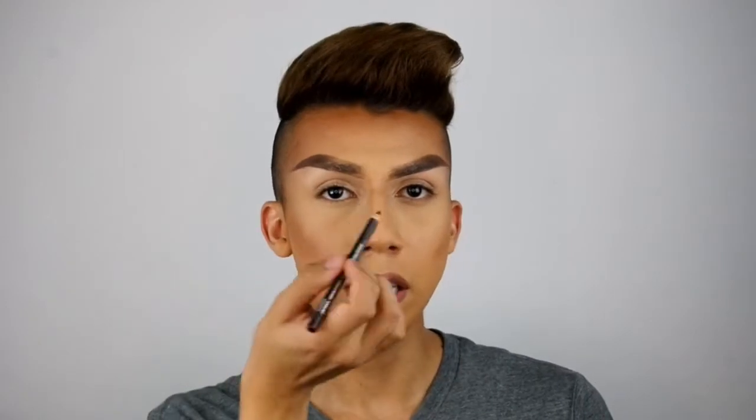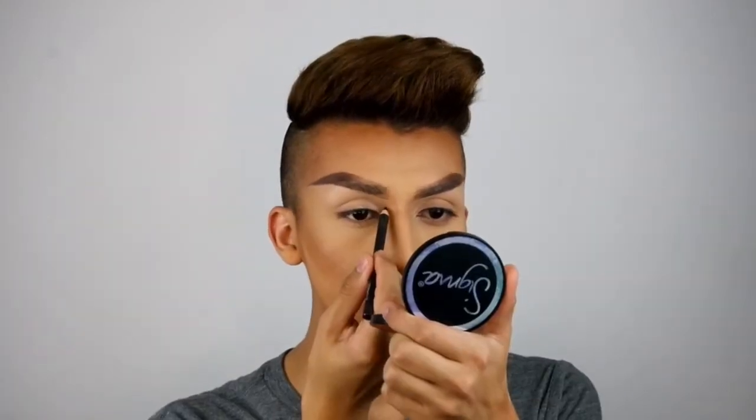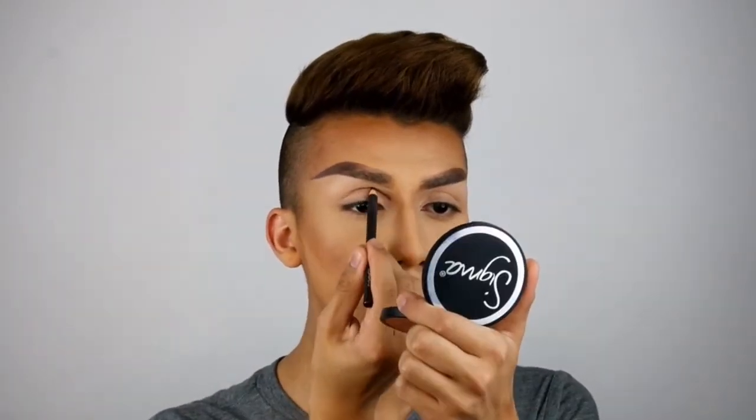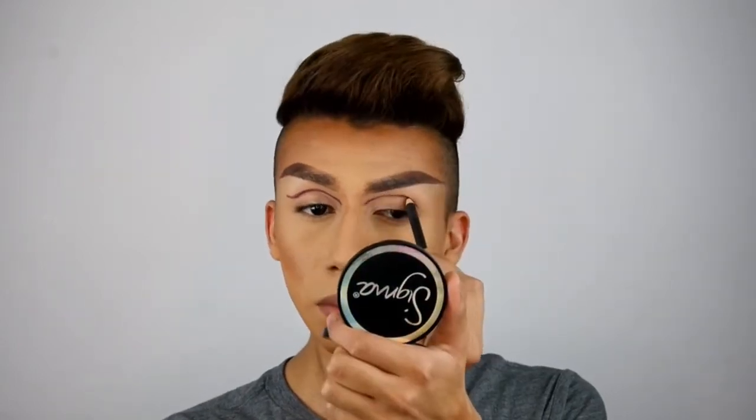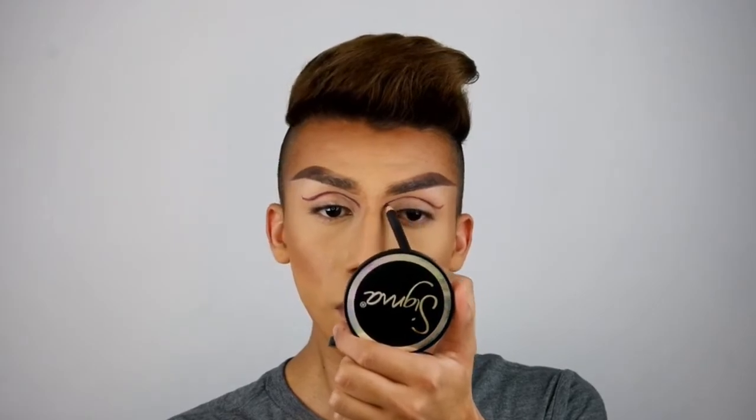So I already did my base and my eyebrows. I did my makeup a little bit more dramatic because this half is going to be drag and then this half is going to be a skeleton. I'm going to go ahead and get started with the eyes. I'm going to be taking my Night Moth pencil and sketch out a new crease, then blend it out with my Sigma E54 Medium Super Blending brush.